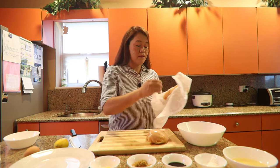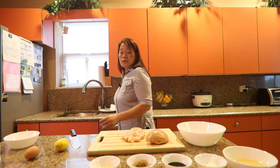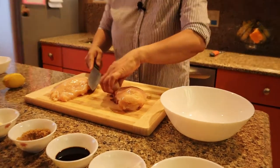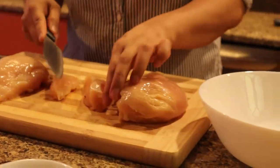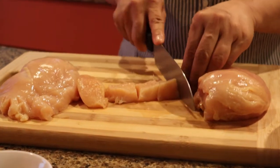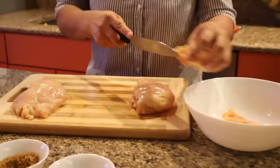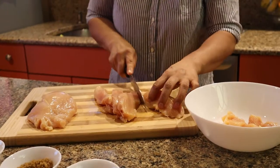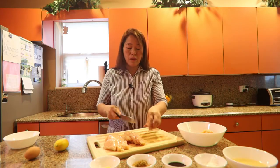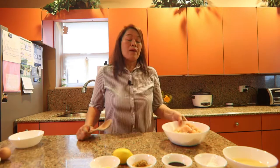So we're going to cut into pieces — bite size. This is so easy; of all the things that I've made, this is the easiest. We'll cut into bite size and put it in a bowl. Very, very easy.